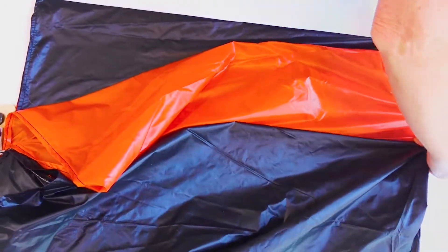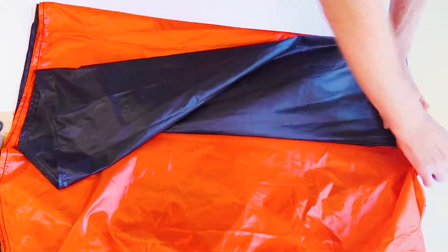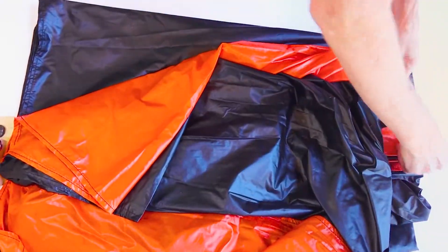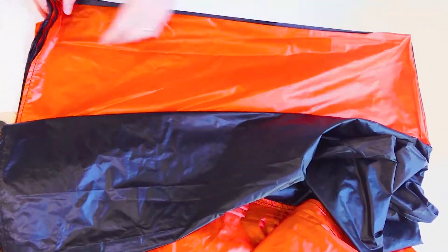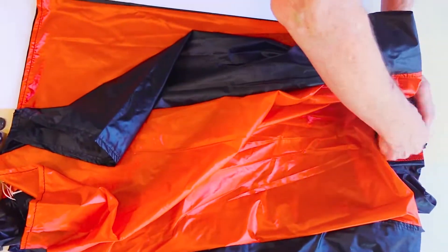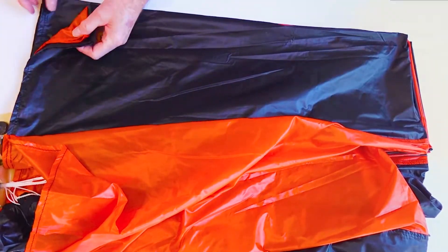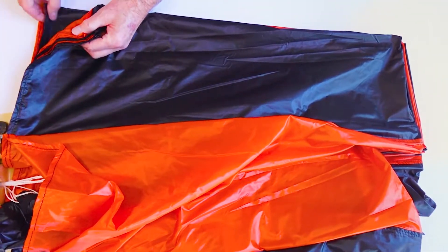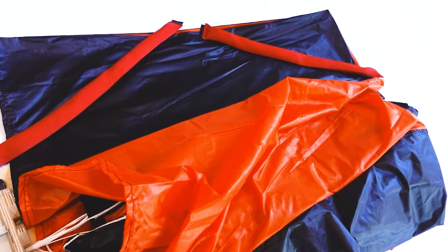Repeat this step for half of the total number of gores in your parachute. In this case, we're using a 12-gore parachute, so we'll organize and smooth six panels on each side. Once you complete one side, weigh down the fabric and repeat this process on the other side.